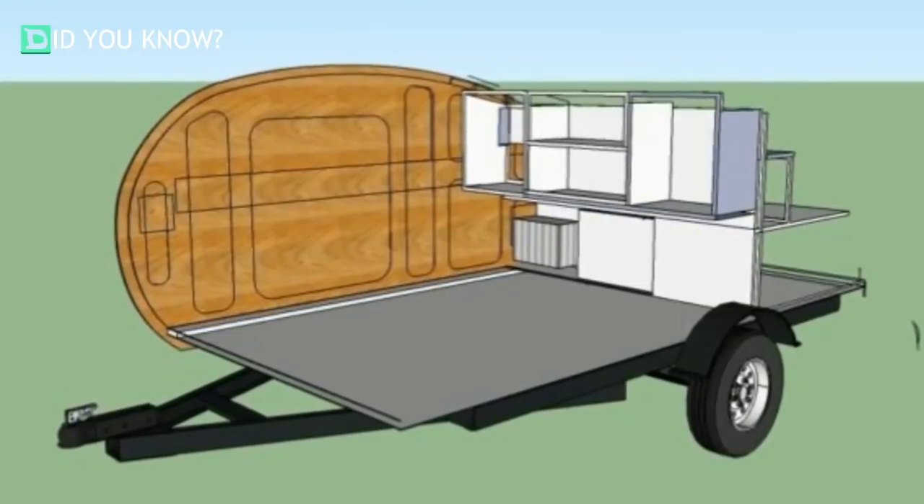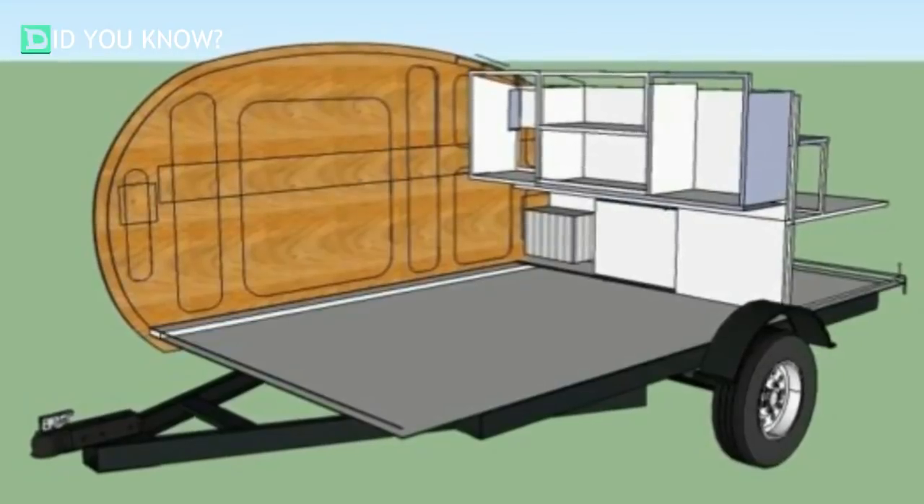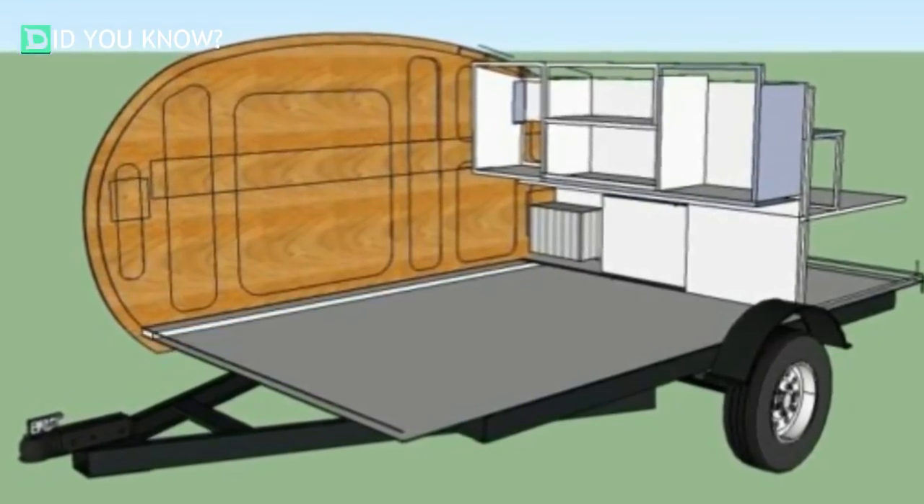He decided that he wanted a teardrop-style trailer that he could tow with his car. By building it himself, he would save quite a bit of money, and it really would be an awesome story.